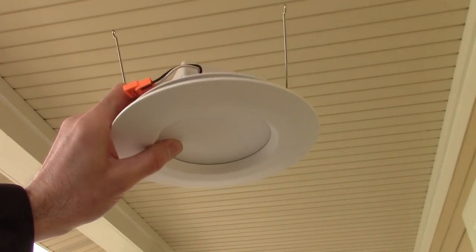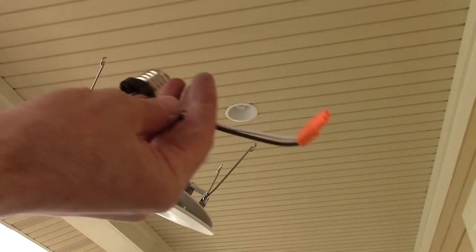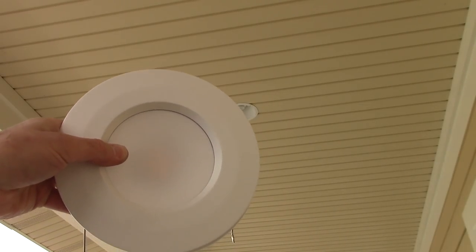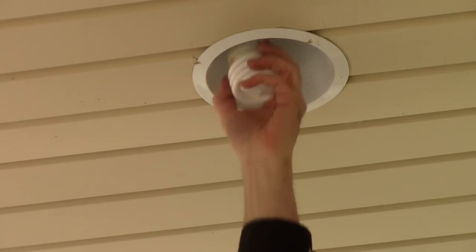So here's the new trim bulb. You can see it's got a little plug there and it gives you this to screw into the socket. What I like about this, especially for under the porch, is there's nowhere for bugs and spiders to go in there and die and hide and make ugly looking cobwebs and things like that.